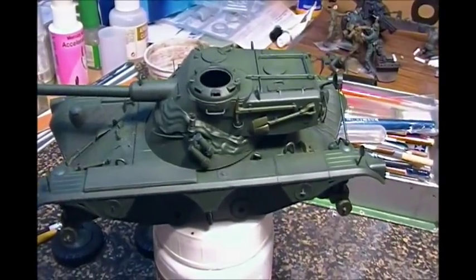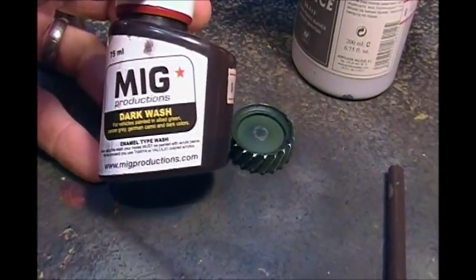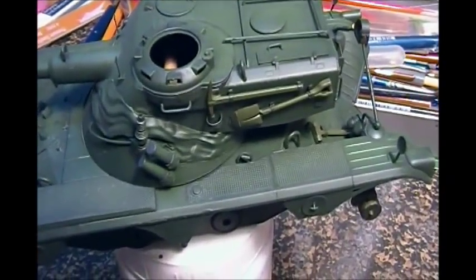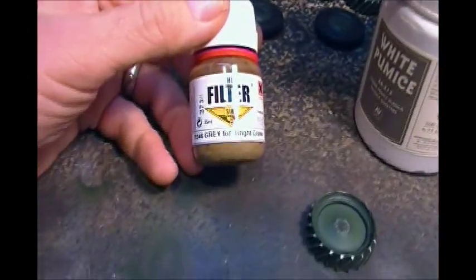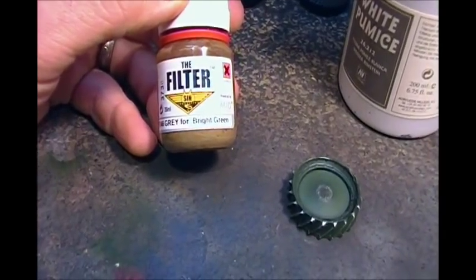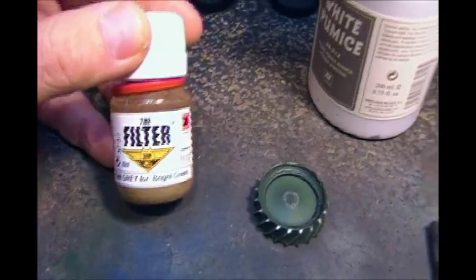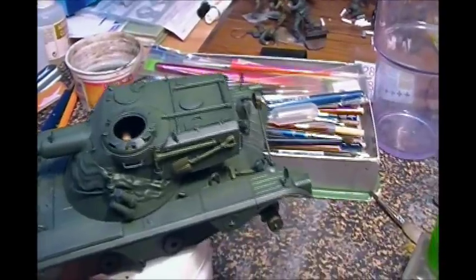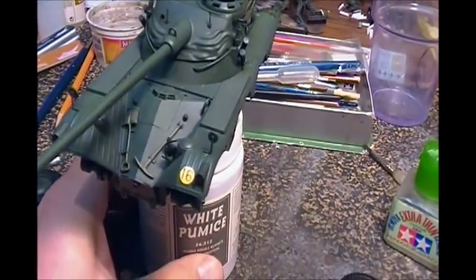I've given it a gloss coat of Future, then did a pin wash with the MIG Products dark wash into all the little crevices and creases. Then I shot a coat of flat Vallejo varnish on it, and gave it a filter of the gray for bright green — a MIG filter — which seemed to work out fairly well.